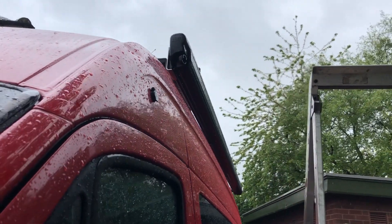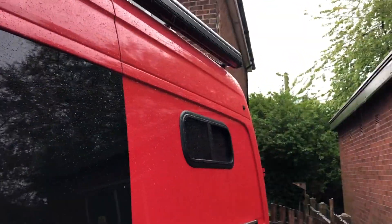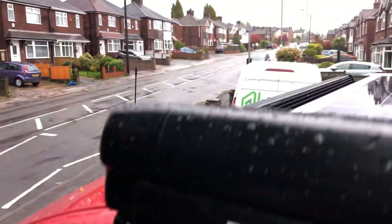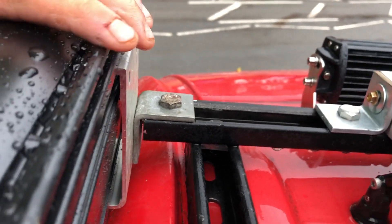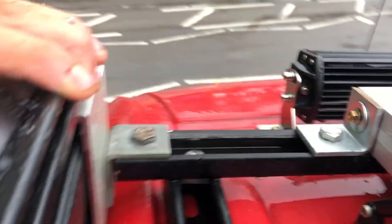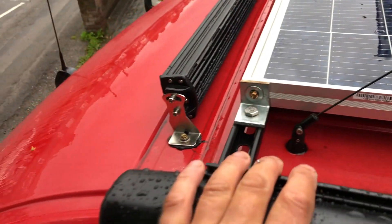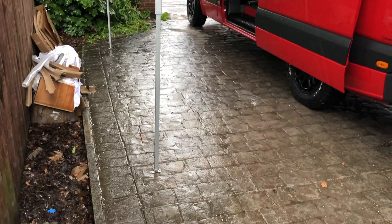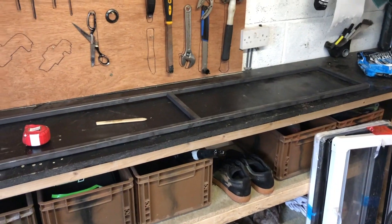Now you can see we've bolted the brackets to the racking and we've got the awning off — what a day I've chosen to do this, absolutely peeing it down. You can see the brackets are on there, you can push that back now, screw it up from underneath. We've got four fixings on that and there you go, that's the awning out. I'm going to buy some attachments that fit the actual leg to the body of the bar.